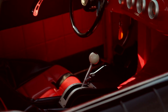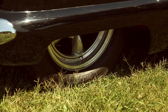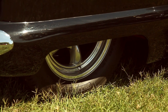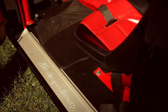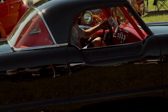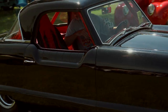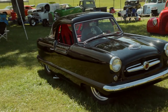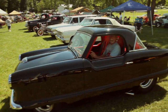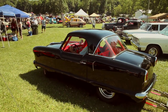The Nash Metropolitan actually started out with Hudson the first year. They were built in England and shipped over here for American Motors for Hudson. Then American Motors bought them out. They built them for nine years and then shelved them for 10 years, and they were never manufactured after that. The last year the Nash Metropolitan was manufactured was 1963.